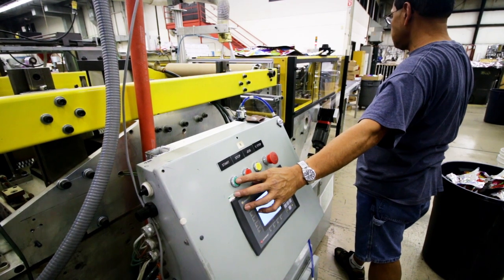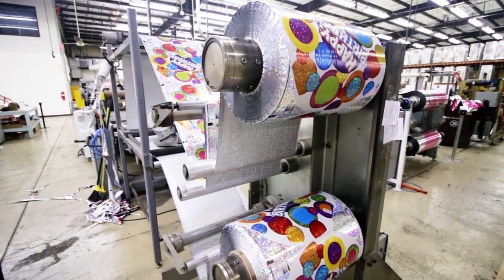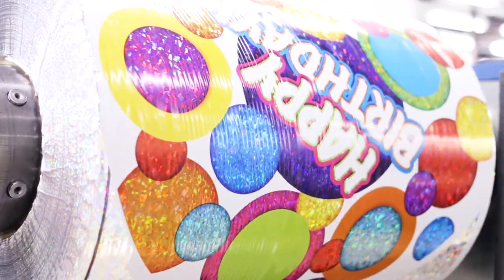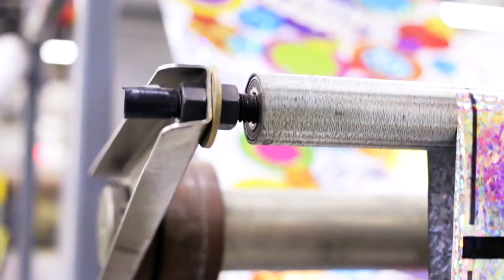After printing, we're ready to put the balloon film and valve together to make balloons. We have two styles of balloon lines, optimized for different products. The first style is ideal for 18-inch and smaller balloons.